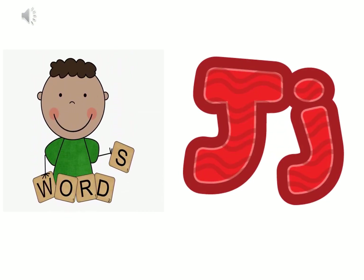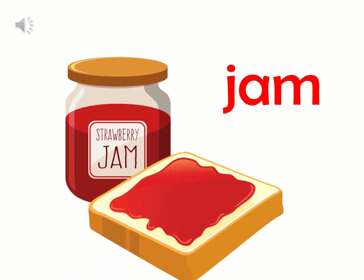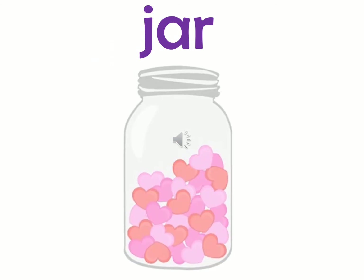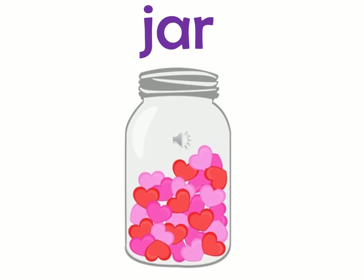Let's learn some new words, KG1, that start with sound J. Come on! Let's try to read this word — what's the sound? This is sound J. Super! And then we have Jar. This is Jar, Jar, Jar.